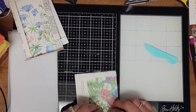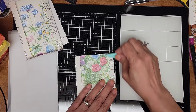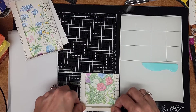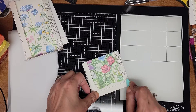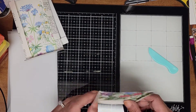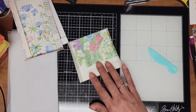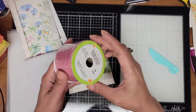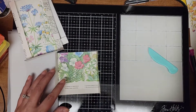I did get to stop at Dollar Tree though — not my local one, it's probably about a 45-minute drive away from here. I did find a couple stickers, and I found this pink burlap ribbon which I thought was really pretty, so I snatched that up.